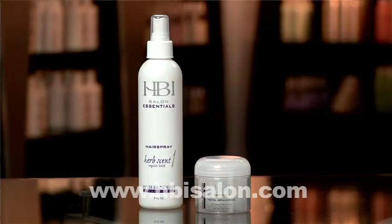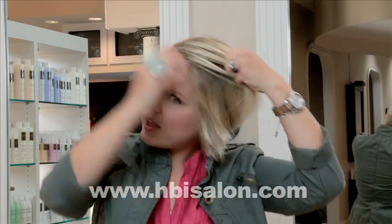First, I'm going to start with a little Total Brilliance. This is going to help get rid of any flyaways you may have. You just want to take a small amount and work it through your bang area.